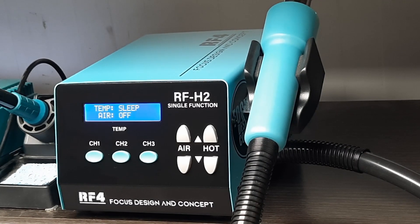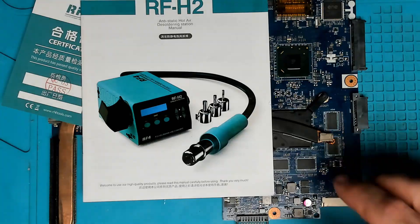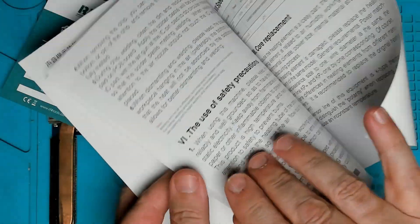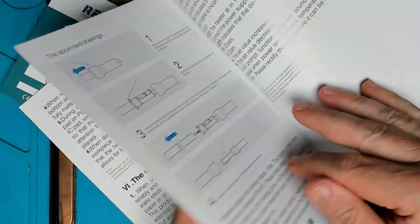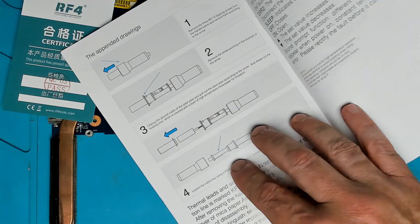Once the unit reaches 70 degrees it goes to sleep. In the box came the user manual — not much going on here, but there are some instructions on how to change the element should the element get burned out.